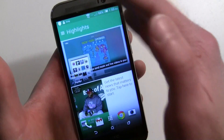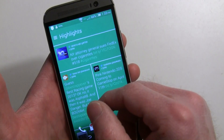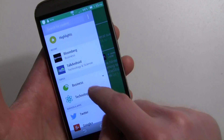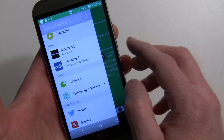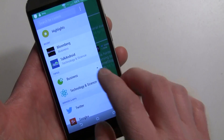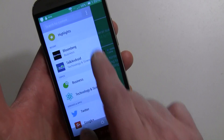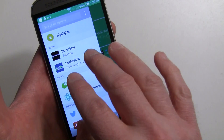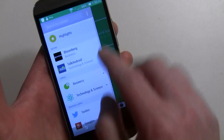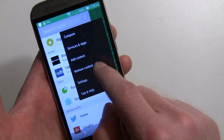Right now it's showing Highlights, which shows all the sources you've selected. You can go in and see the different sources, categories, and recent things you looked at. If you want to fine-tune your news, you can see Talk Android and social networks are already there. The real power is in the three-dot menu.